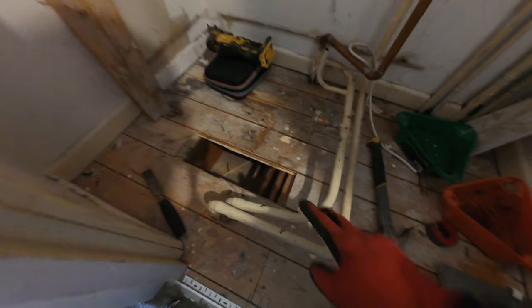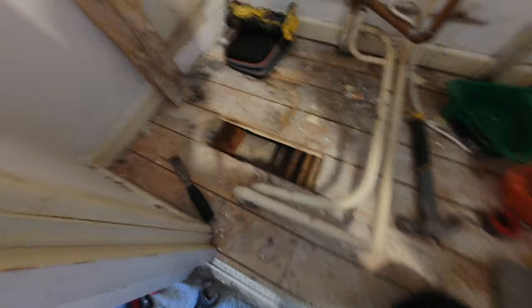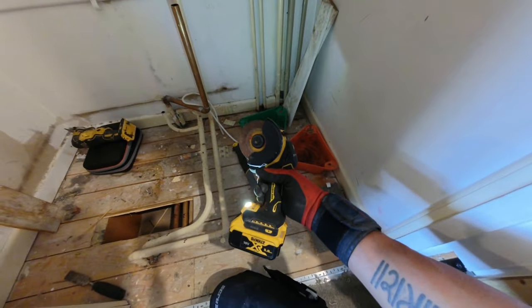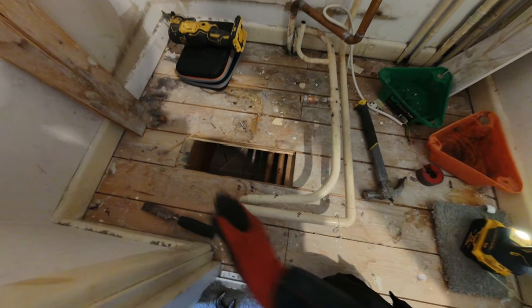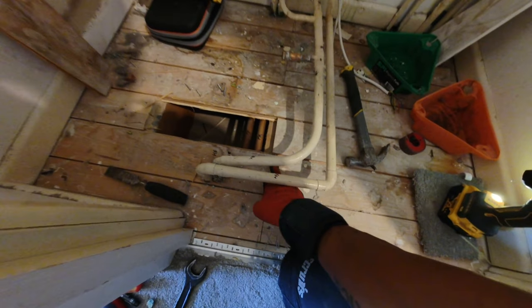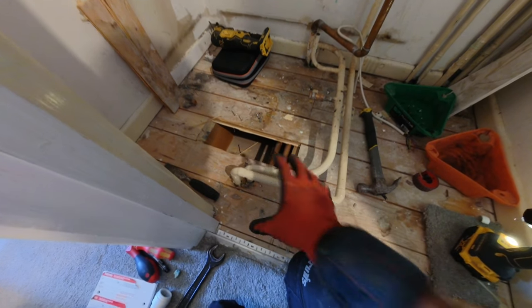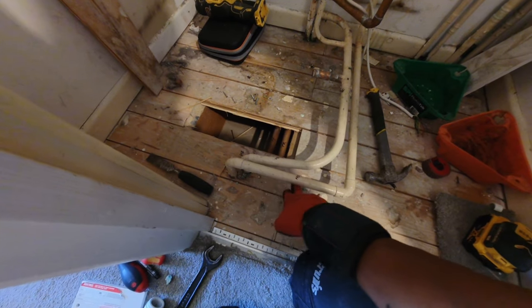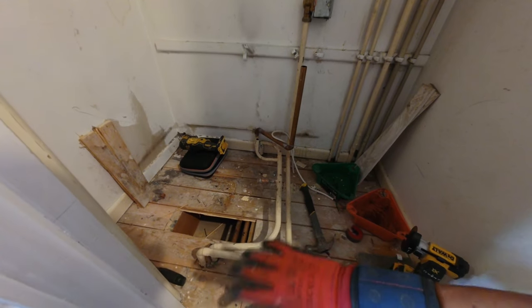I've managed to take up this one bit of floorboard and found that the primary flow and returns are coming down there, and these two pipes are actually going that way. So what I'm going to do here is cut these two pipes, cut this floorboard here, and luckily the joists are running that way and the pipes are already there. I don't need to run a new feed — I'll cut there, try and take this off so I've got two long tails coming out, lift the floorboard up, do the linking out underneath, put the boards back down, and all this redundant pipework can get cut out.